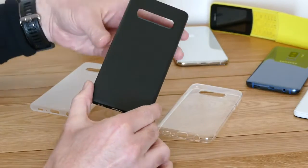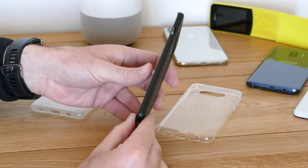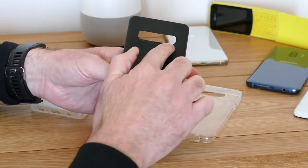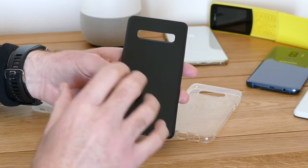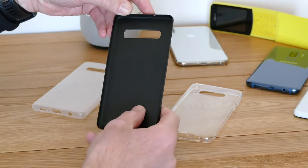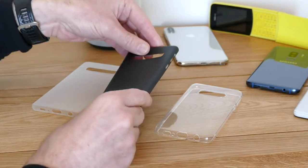Moving on from that, this case probably shows us the Galaxy S10's design, and it's a little bit different to the Galaxy S10e. This time it's going to have a 6.1 inch screen. This wider cutout for the camera lenses on the back indicates we should expect three camera lenses. The screen will have a hole punch in the top corner instead of a notch, giving it a very clean modern look, and we should also look out for some really thin bezels.